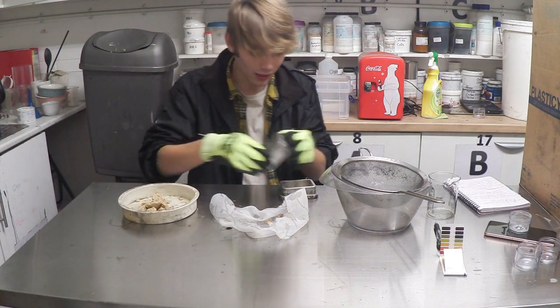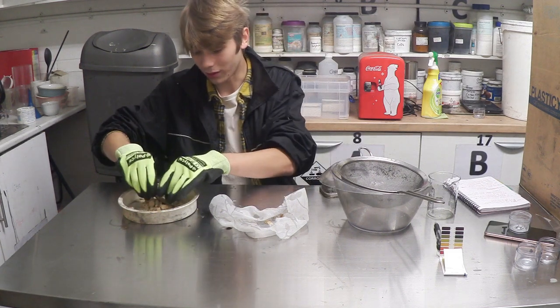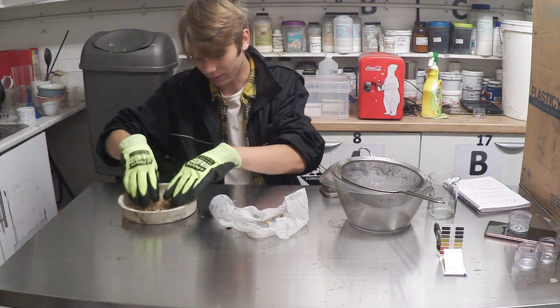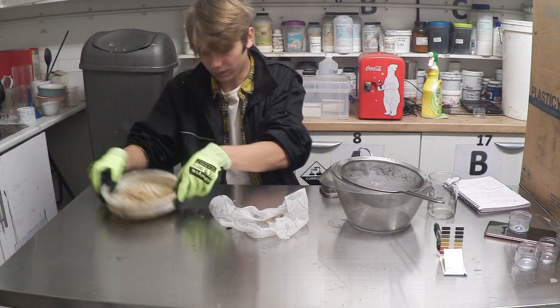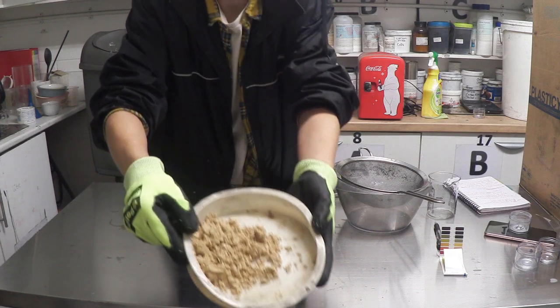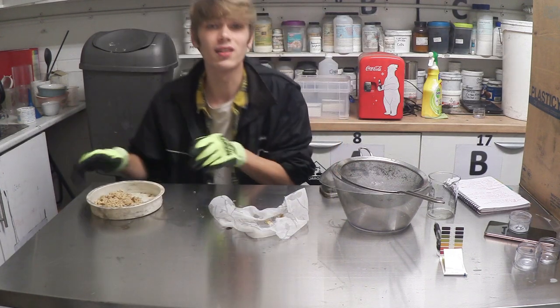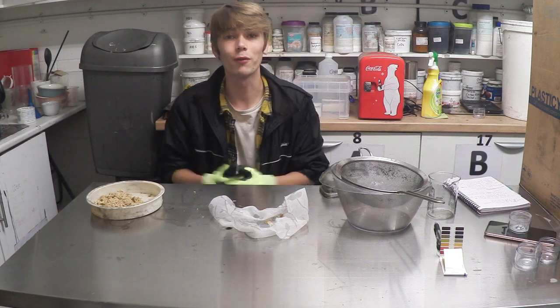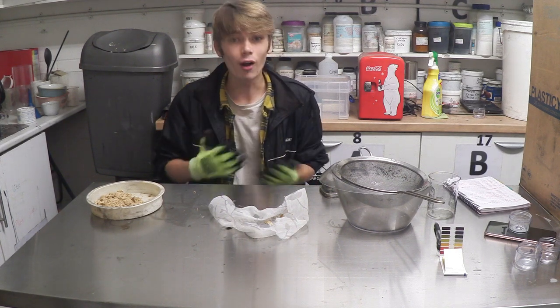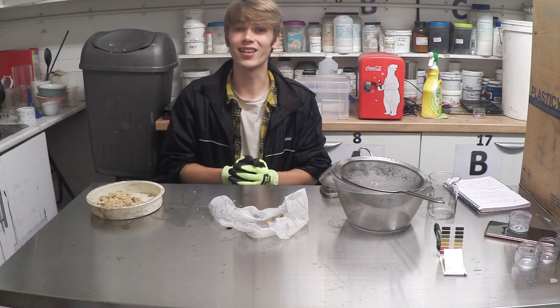That's in the mould. Let me show you what it looks like once it's all broken up. I'm going to put this broken-up plastic to the side because I'll probably use it for some later projects once I've come up with a couple of ideas. I'm going to go put the mould under the press now and show you what it looks like once I'm done.